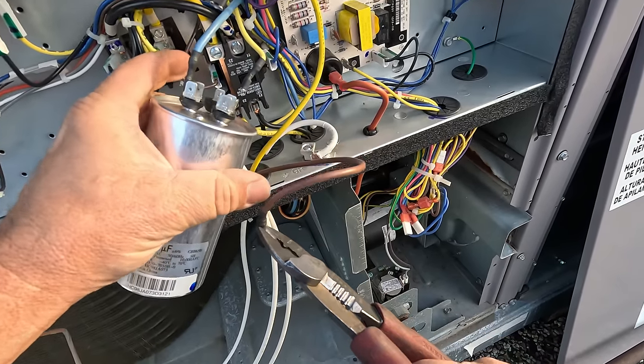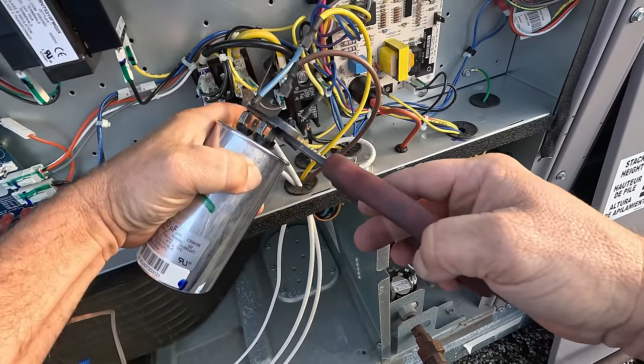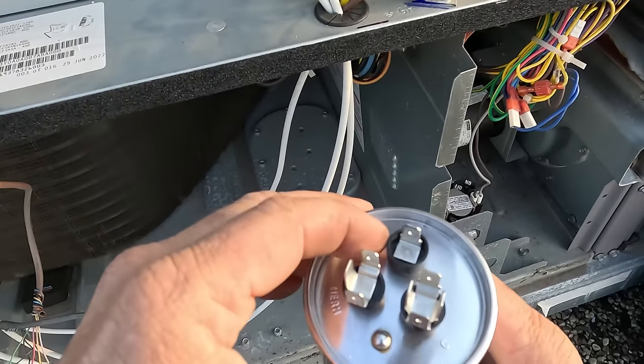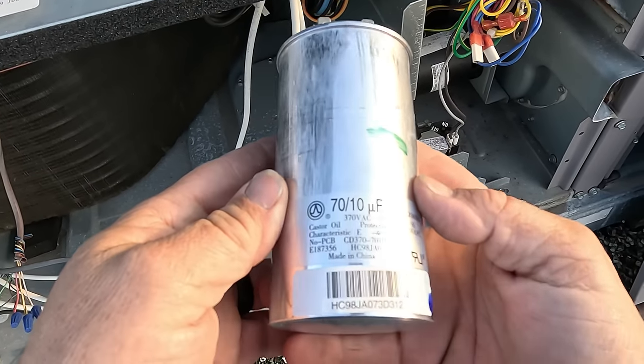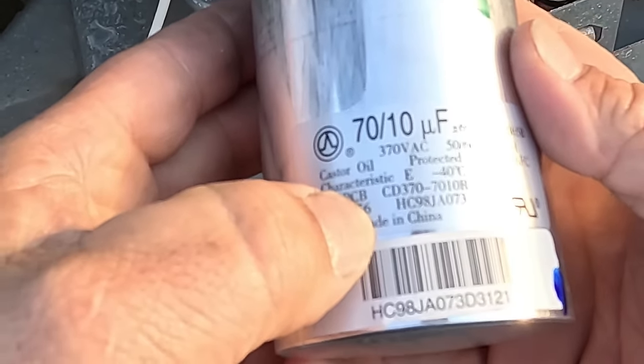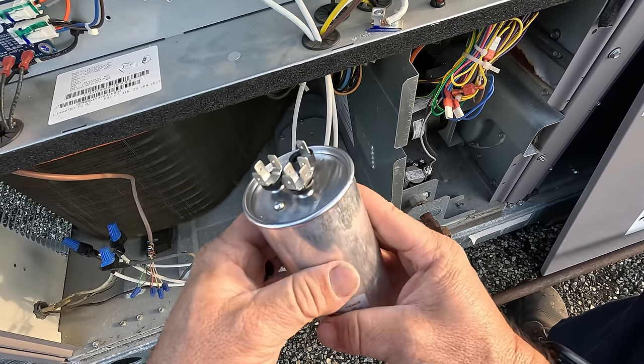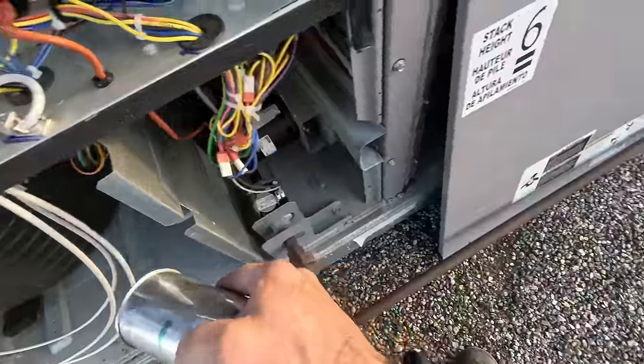Brown is your fan, blue is your compressor. See that little alien spaceship right there? Made in China — 70 by 10. Boy, that's a monster baby, holy cow — that's a big one. I think I have an 80 on the truck.